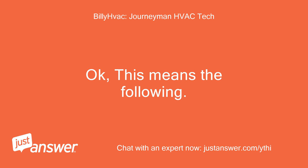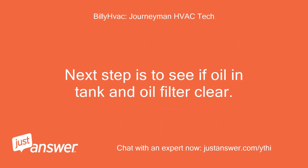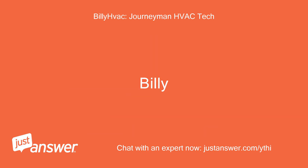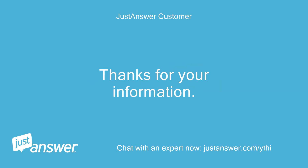Okay, this means the following: no oil available, plugged oil filter, or bad oil pump. So either no oil is present to pump, there is oil but it's blocked, or the pump cannot move any oil. The next step is to confirm oil is in the tank and the oil filter is clear. Without oil pressure gauges you won't be able to tell if the pump is bad — all you can do is make sure oil is there and the oil filter is clean. After that, you would need to call a technician to check pump pressure. Well, there certainly is oil, so I guess it's one of the other two. Thanks for the information.